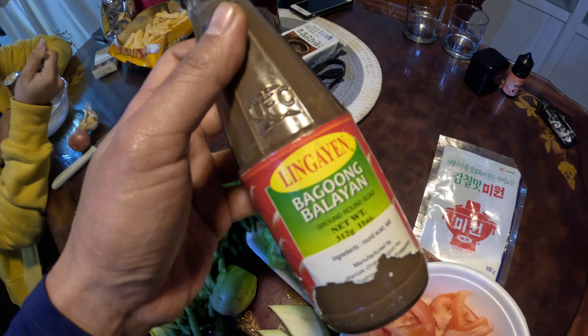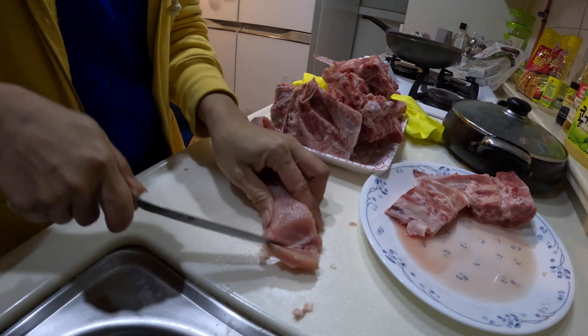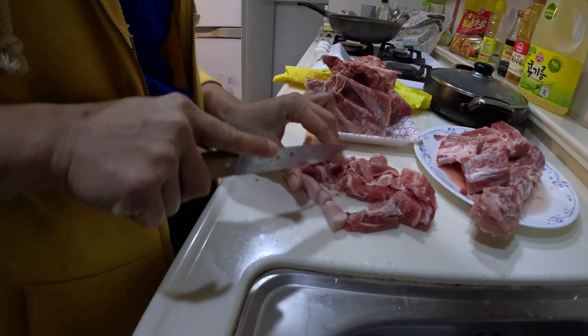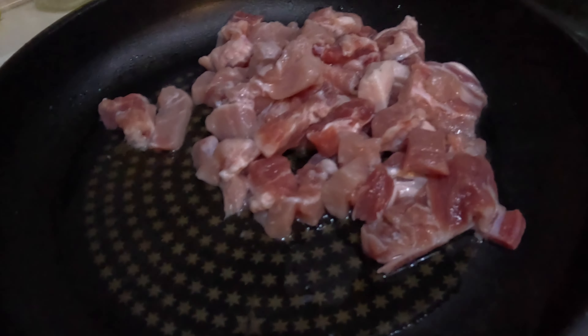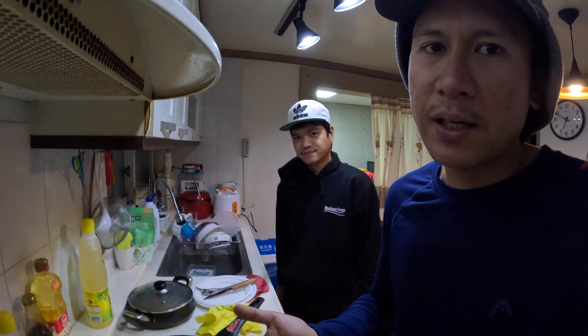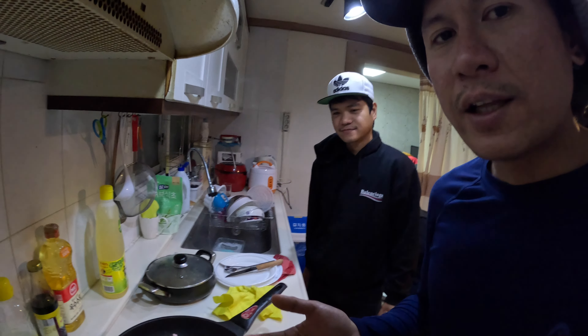First thing first, prepare your meat. Cut it into smaller pieces so it will be easier to eat — just like this. For the small cut pork meat, we boil it with just a little bit of water. We will leave it until all the water is absorbed to make it a little brown and also to let the original oil from the meat come out. We need that oil.